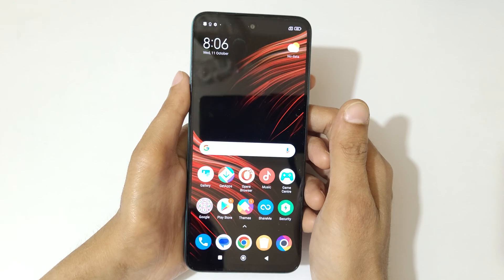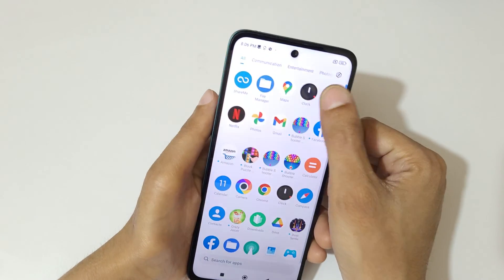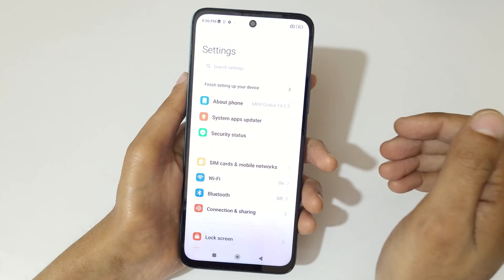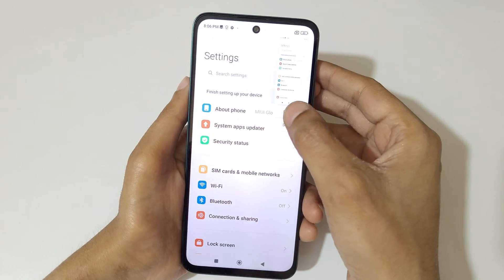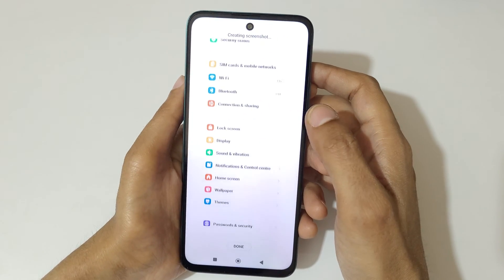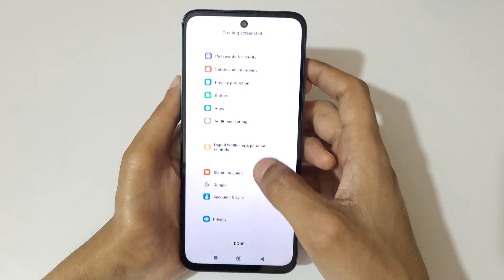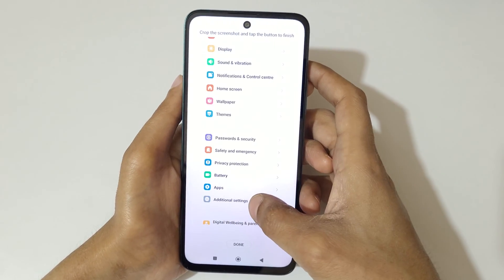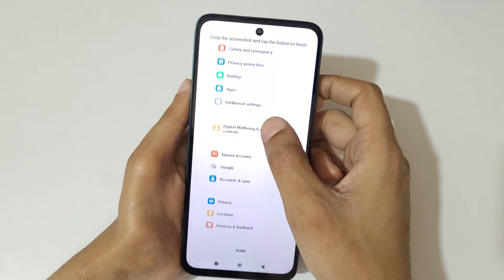If you want to take a long screenshot, I'll show you how. To take a long screenshot, simply swipe down your three fingers, then tap on scroll. You can see it is auto-taking the screenshot. You can swipe up or down to adjust the length. Crop the screenshot and tap the button to finish.